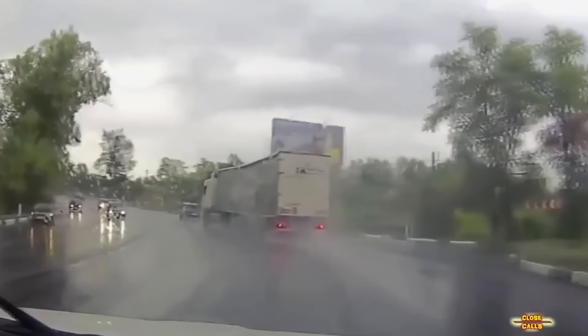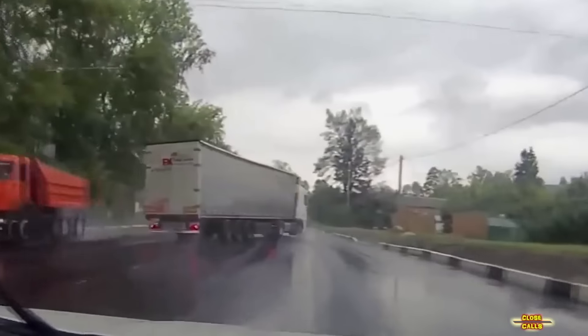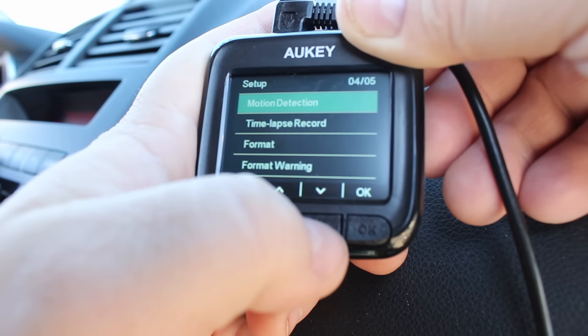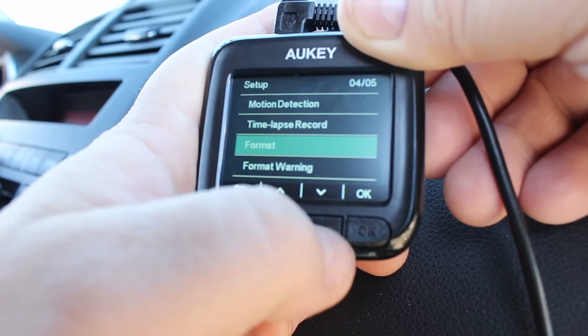There's a good reason why dash cameras are popular overseas, and it's not just for the fun YouTube clips of near misses. But when something bad does happen, it's important that you have more than just your word to back you up. I'm Adam Dowd with Bored at Work, and this is our video review of the Auki DR-01 Dashboard Camera.